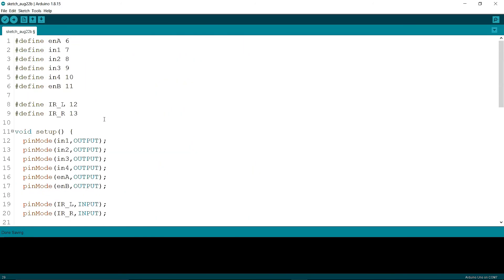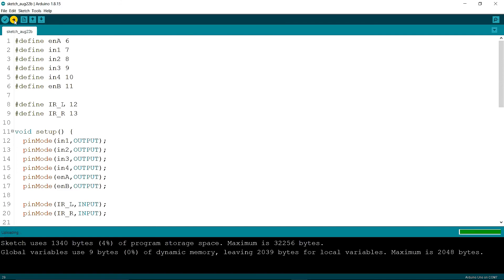Now I am going to upload it. Uploading... upload done, no errors. Now let's see how it works.